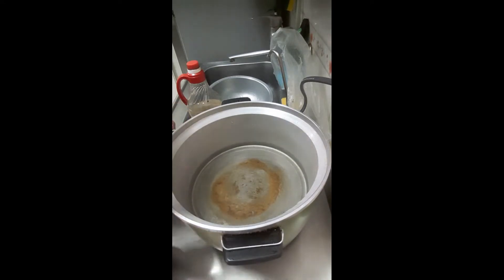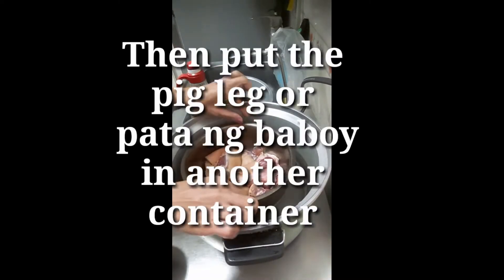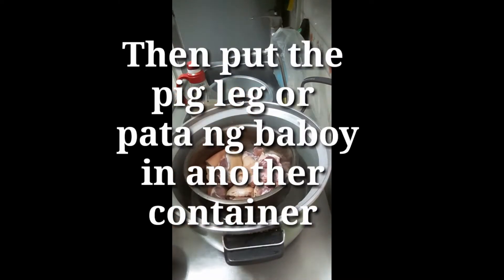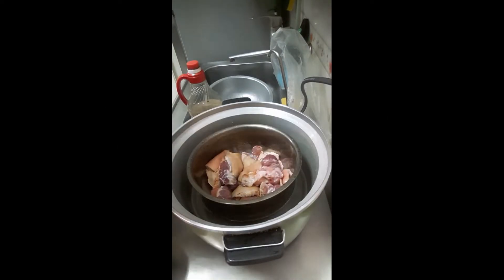O ngayon — ito, 4 mugs of water. Ayan na nga, nilagay ko na siya. Yan na yung baboy — pata ng baboy. Pinakat ko na siya ng medyo half-half lang, para at least hindi masyadong malalaki. Kasi kahapon bumili ako ng baboy — pata ng baboy.